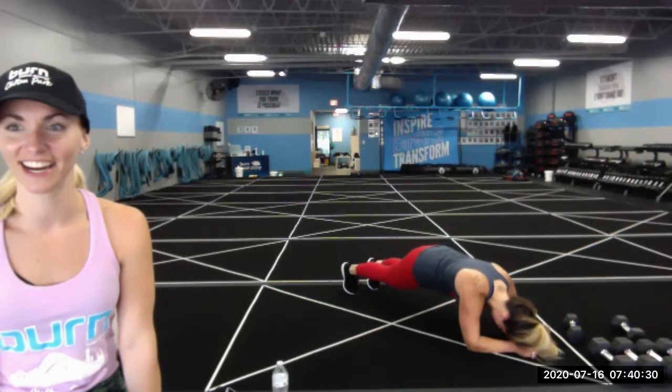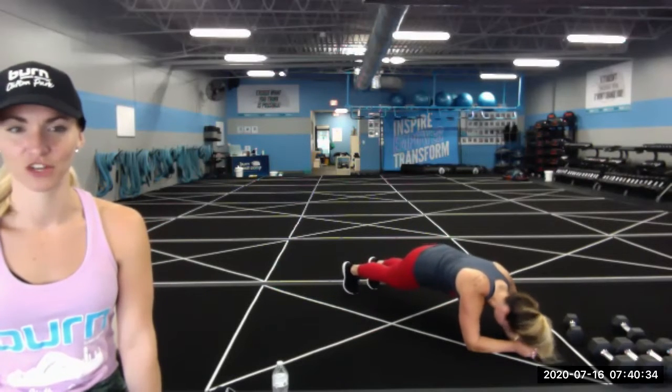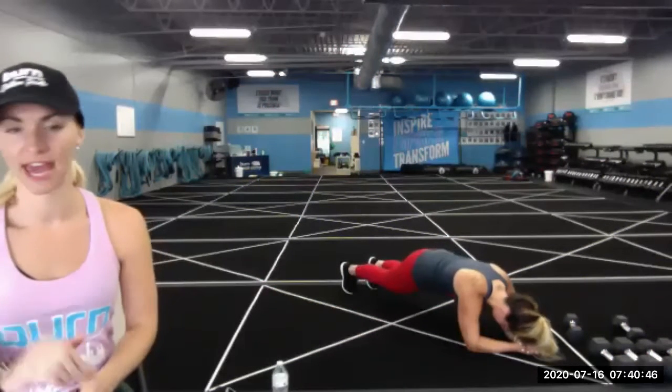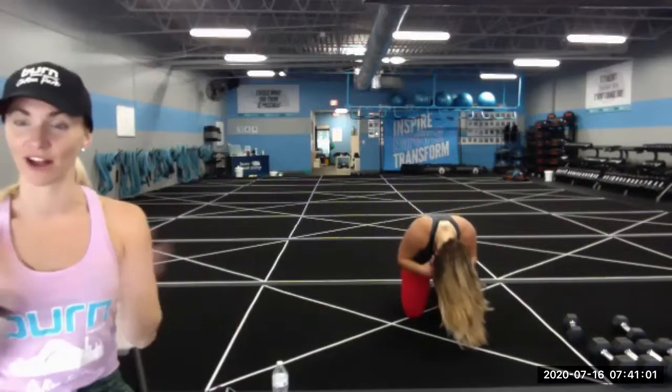You got less than 30 seconds here. Finishing out this warm-up strong. Final 15 seconds. Breathe and squeeze. Ten, nine, eight, seven, six, five, four, three, two, one. Nice job everybody — high five! Crushed that warm-up. Shoot those arms up, take some deep breaths, and let's get ready for this workout today.